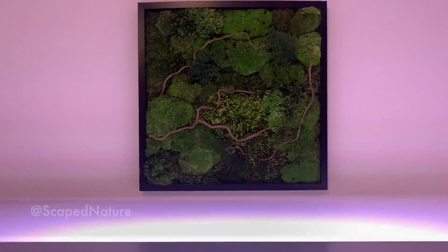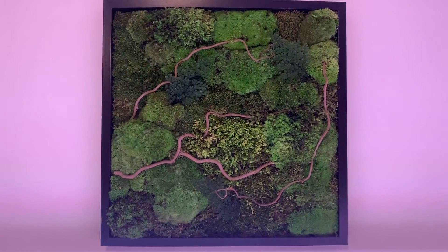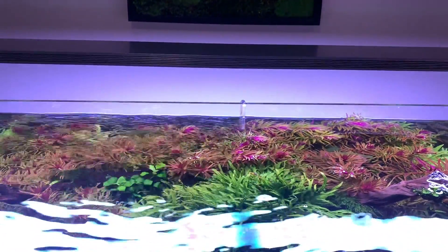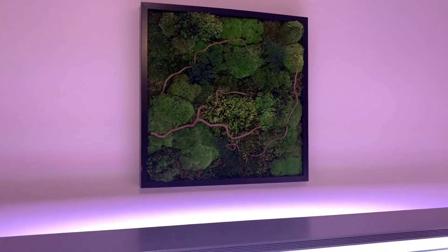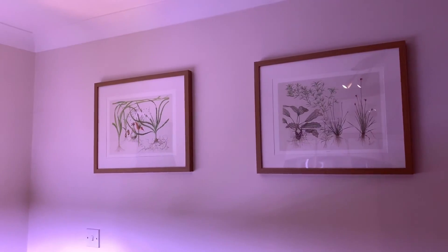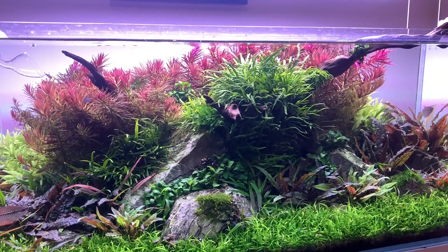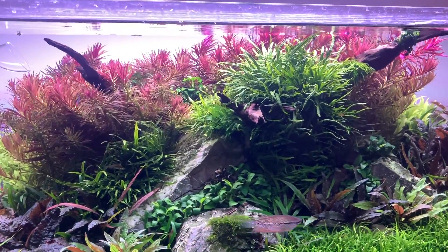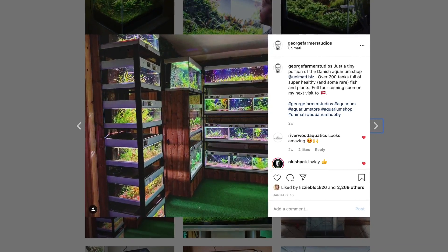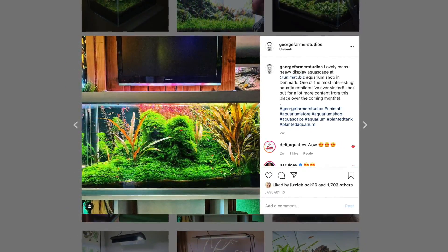I just want to give a shout out to Scape Nature for giving me and Emma a beautiful wedding present — this moss art, which is zero maintenance. You just hang it on your wall and the humidity from the aquarium will help keep it healthy, with a bit of ambient light as well. Just panning over to some Tropica art prints you may have seen already. I'm off to Denmark next week — I'm planning a full tour of an amazing store called Unimati, which is fairly near the Tropica headquarters. You can look forward to a video from there.